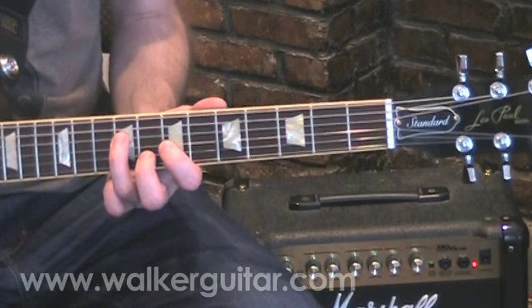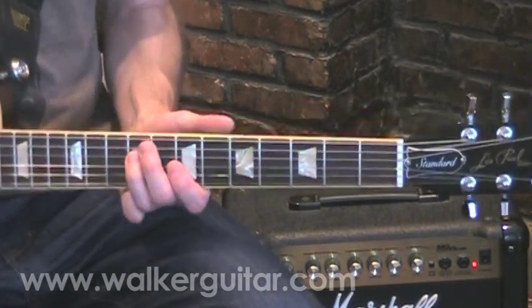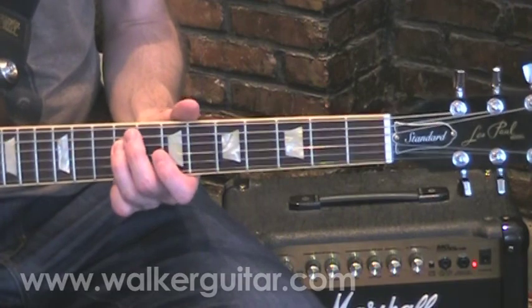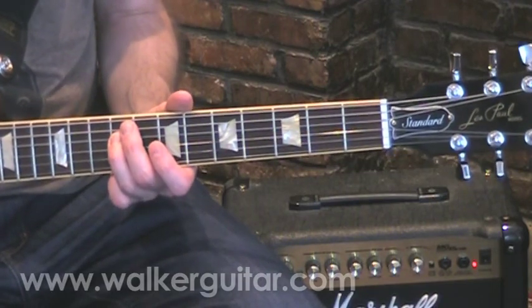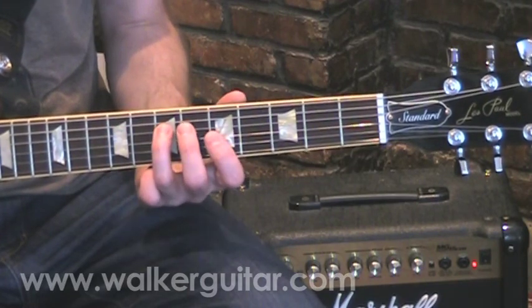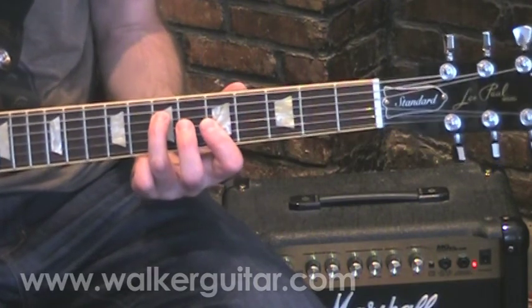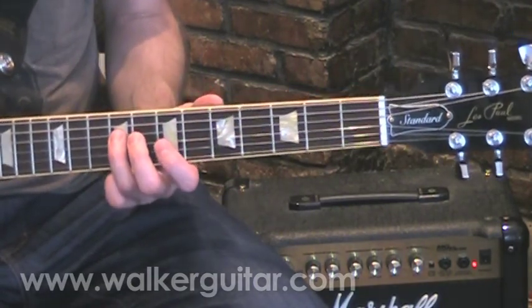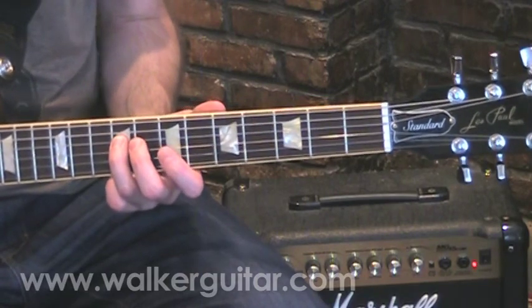The same rules apply: we're going to be sliding into the triad from a note in the scale, using the finger that is going to naturally become part of the triad if we were to play the full triad as a chord. Get the tabs at walkerguitar.com and follow along — it'll make your life much, much easier.